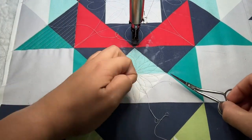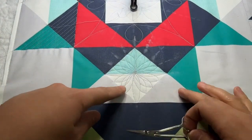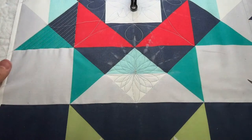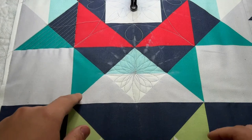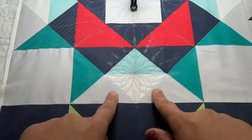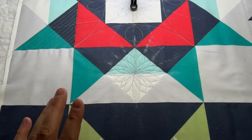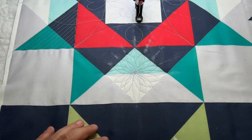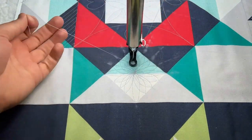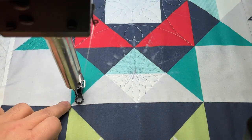I went with this spiral design in this section because of density — you're doing dense quilting out here and this keeps it a nice flow. You can do that in all your little corner sections as well. So you've got straight line work here, spirals in the corners, and in this background section you're going to be doing a peacock feather — I almost called it an oyster feather, but peacock feather is the right name.